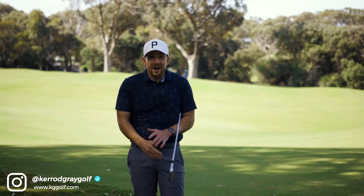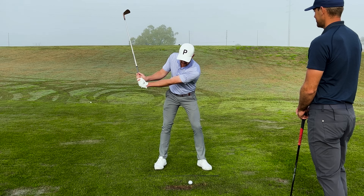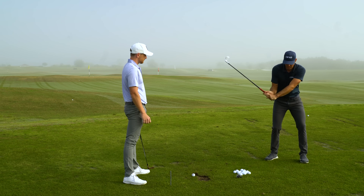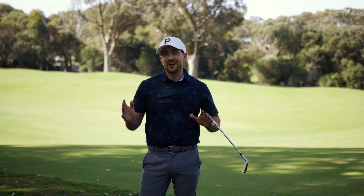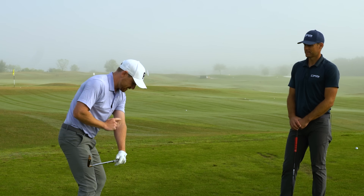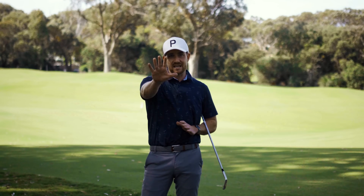Are you feeling stuck, cramped, like you don't have any room through impact and you're not getting the most out of your strikes? In this video, special guest Tyler McGee and myself are going to run you through our favorite exercise to get you out of this position, give you more room, and get you striking that ball well. Let's get stuck in.